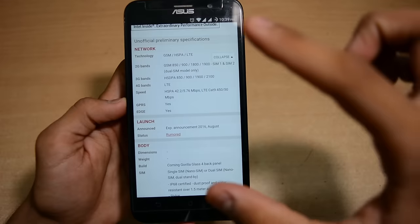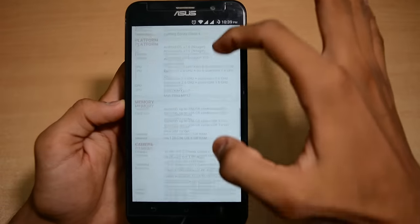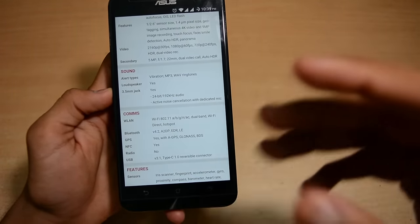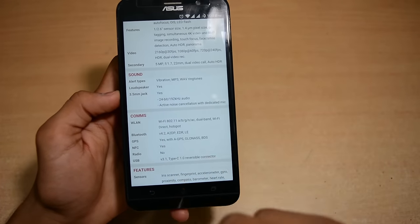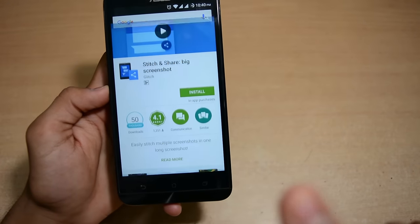We will try to capture some screenshots here. Basically, to capture the whole specification page, we have to take separate screenshots and then view them in the gallery by sliding through. So how can we capture everything in one go, with no need for separate screenshots?